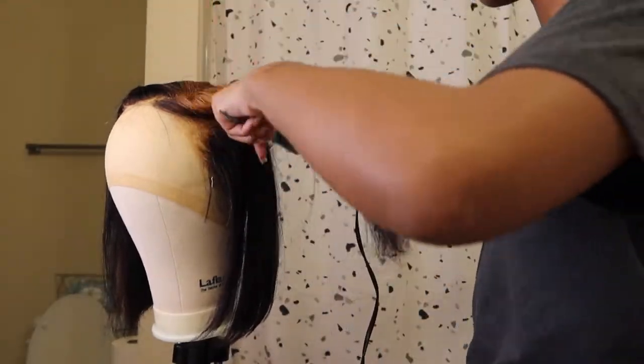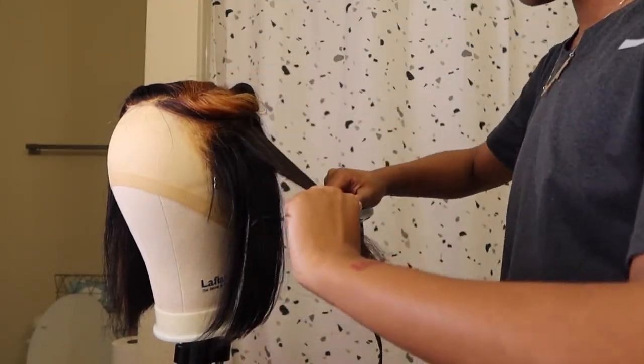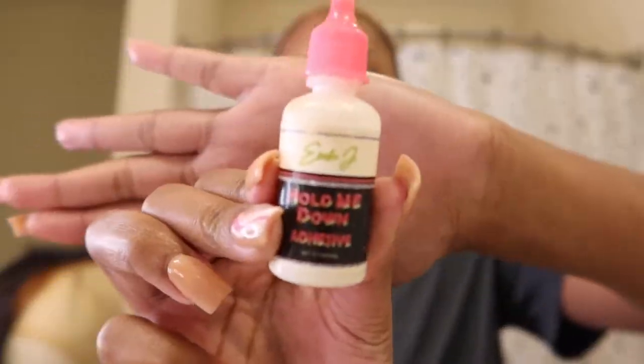In this next clip you are going to see me going in with my Hair by Erica J lace adhesive — this is in the scent watermelon.